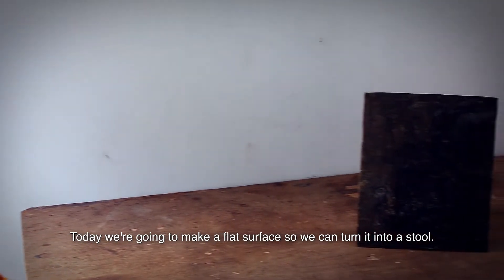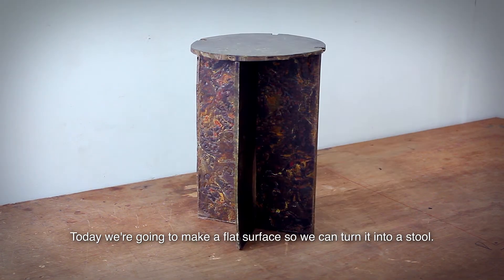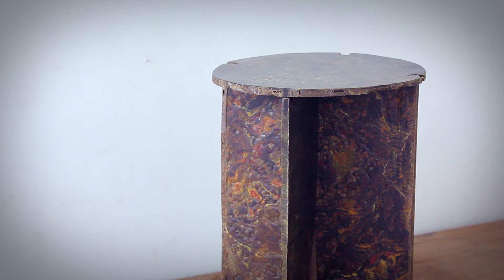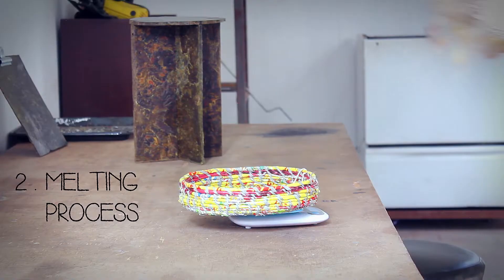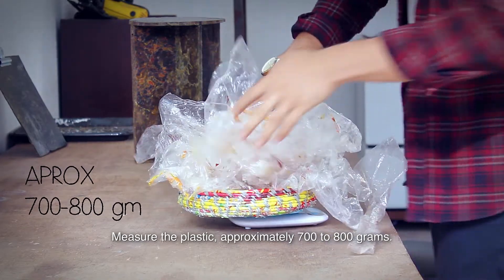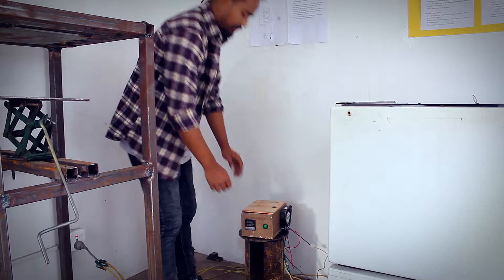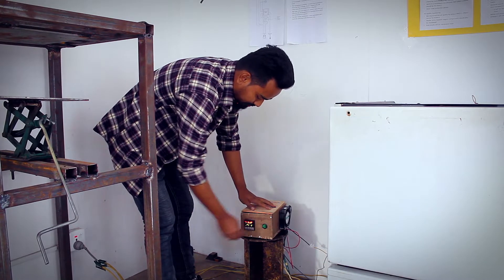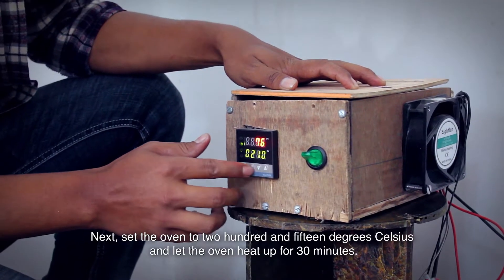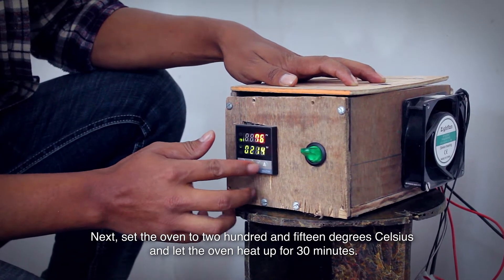Today we're going to make a flat surface so we can turn it into a stool. Measure the plastic to approximately 700 to 800 grams. Next, set the oven to 215 degrees Celsius and let the oven heat up for 30 minutes.